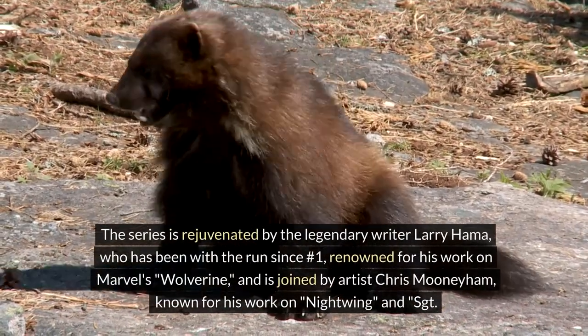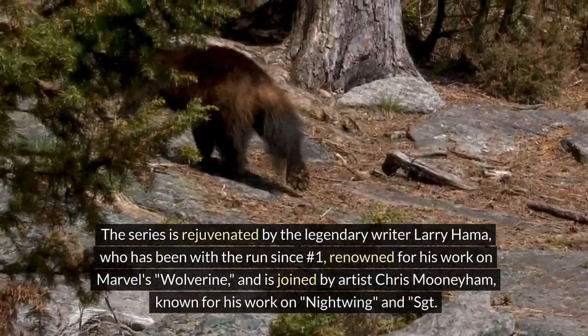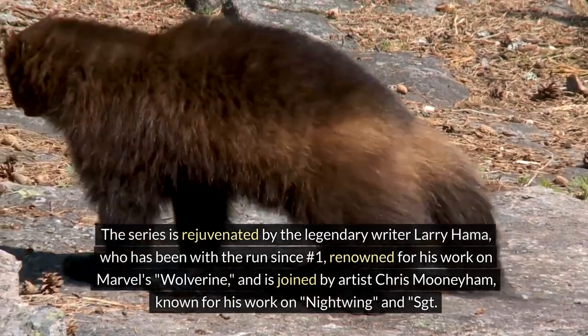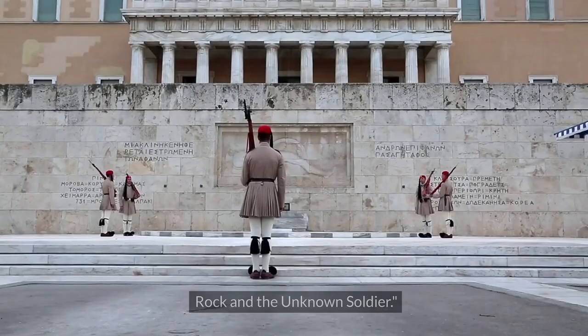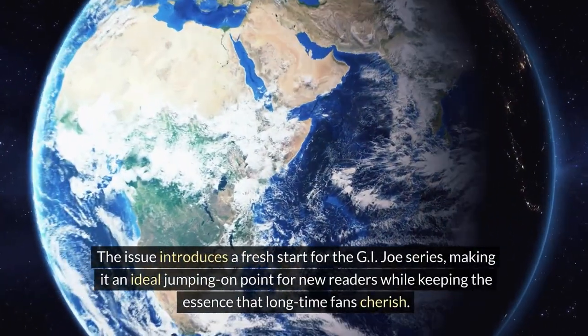The series is rejuvenated by the legendary writer Larry Hama, who has been with the run since number one, renowned for his work on Marvel's Wolverine, and is joined by artist Chris Mooneyham, known for his work on Nightwing and Sergeant Rock in The Unknown Soldier.